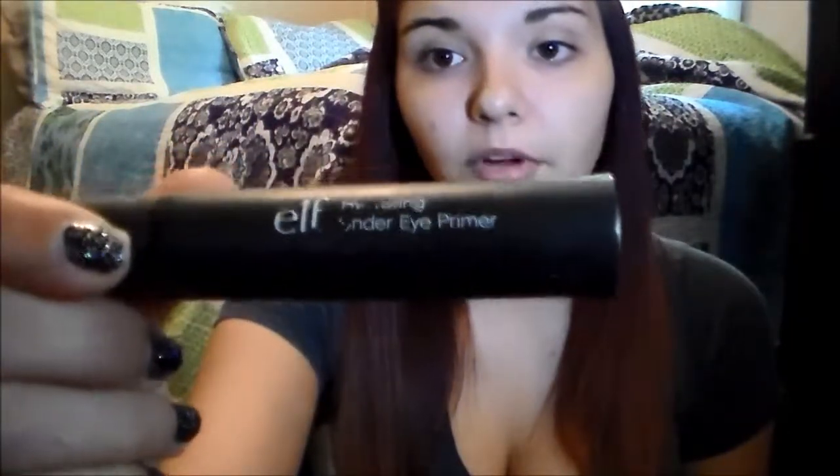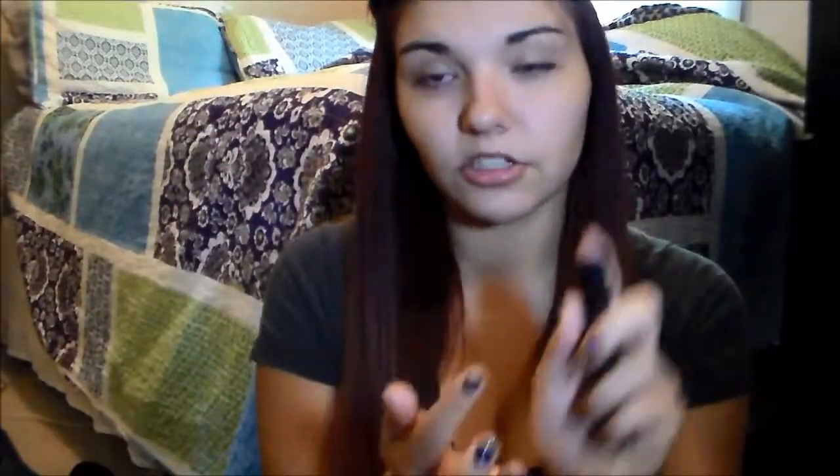Once that's rubbed in, we're going to move on to my ELF hydrating under eye primer. I use this under my eye — just a little pump like this. I put a pump on my hand and then dab some under here and under here, and then rub it in. This helps to keep from getting those lines that you get from applying foundation underneath the eye.